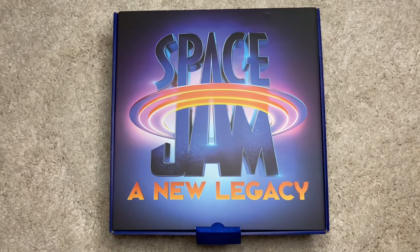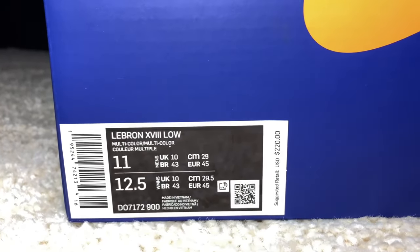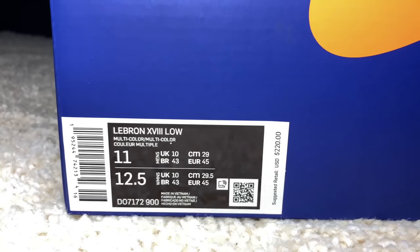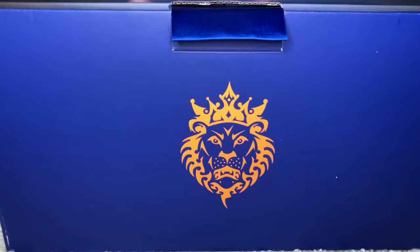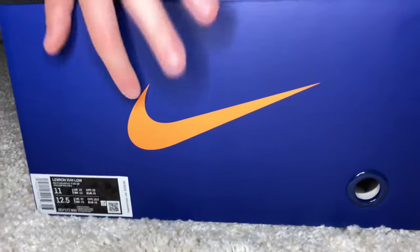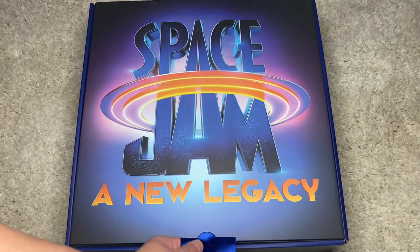Starting with the top of the box, what we have here is 'Space Gem: A New Legacy.' Looking at the label of the sneaker, we do have here LeBron 18 Low, multi-color multi-color. I got a size 11, my shoe size, and the retail on the special box pair was $220, but on the regular box pairs they were just $160. Looking more into the box, we do have here an orange lion, an Xbox logo, and we also have the LeBron King James logo. On the other side we just get that nice Nike logo again with your label and your hole punch.